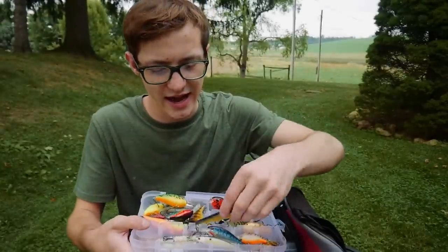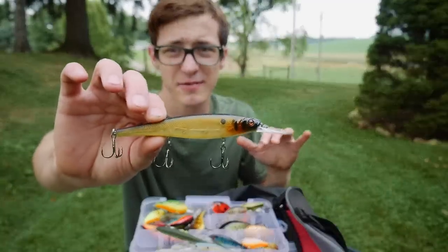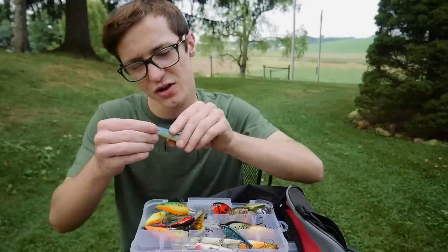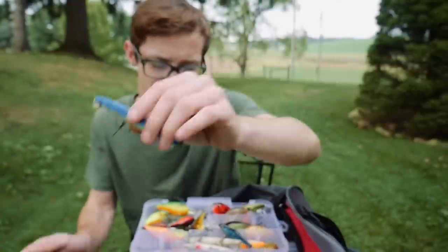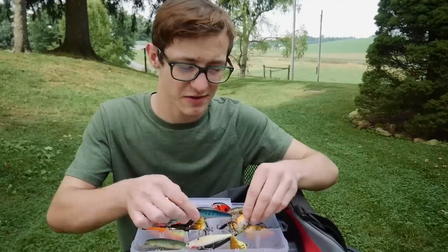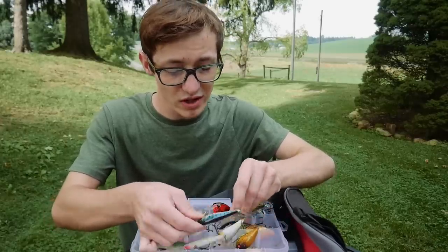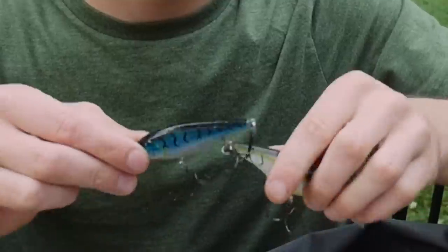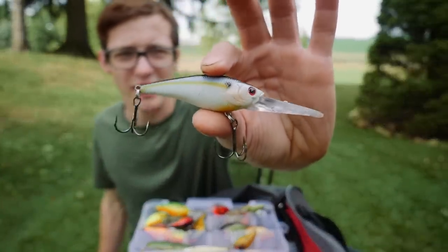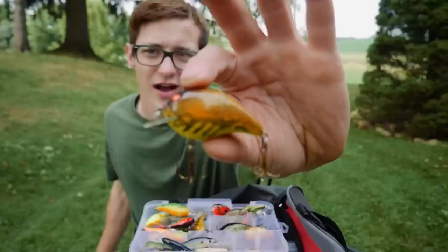Over in this section we have some stick baits. I have a Berkley Cutter right here — really dig the design, it's got three hooks on it so you're not going to be missing any fish. I also have some Flash Minnows — in my opinion these are like the best jerkbaits you can get. They're a little bit expensive but the action is fantastic. I've found in cold water situations those baits work really well. I also have a Lucky Craft deep-diving crankbait that kind of reminds me of a Shad Rap from Rapala.